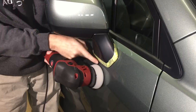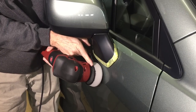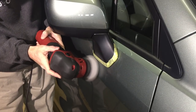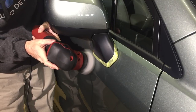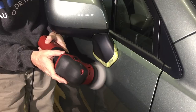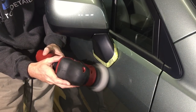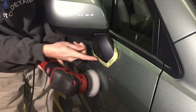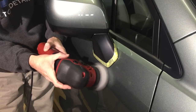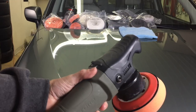Another benefit of the beveled edge — and we're going to put it on the Flex XFE80 here for this demonstration — is that if you're going up against an edge like the mirror here, the bottom end or the surface of the pad is going to hit against that edge first before anything else. It's going to keep that backing plate away, greatly reducing the chances of any damage whatsoever. An even smaller percentage of the pad is going up against that edge because of the beveled edge.